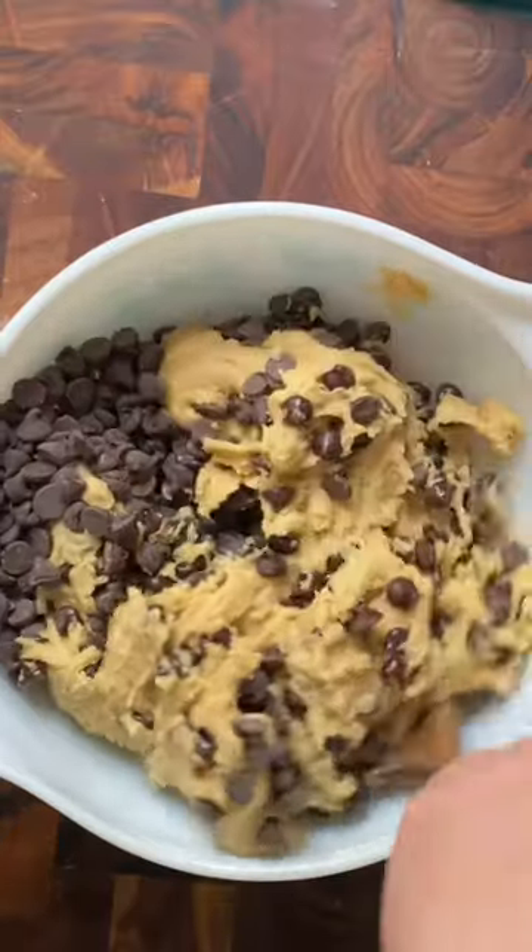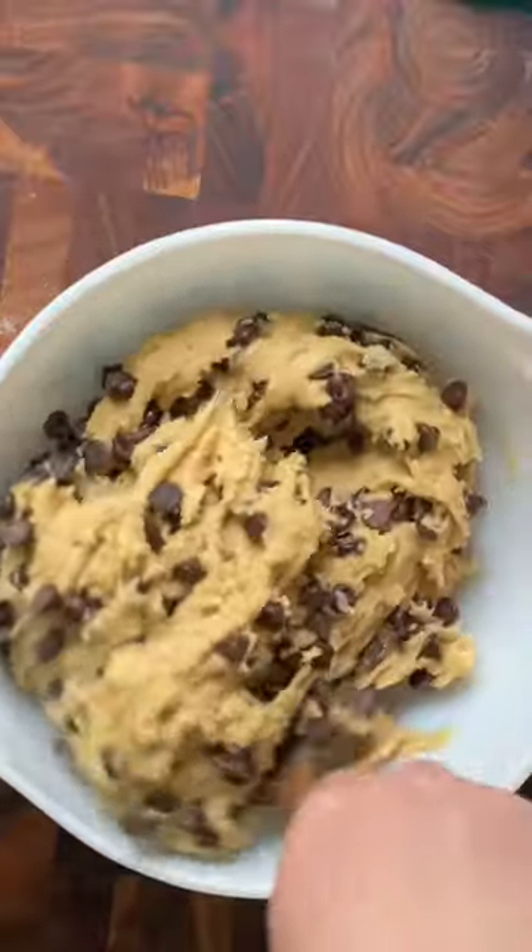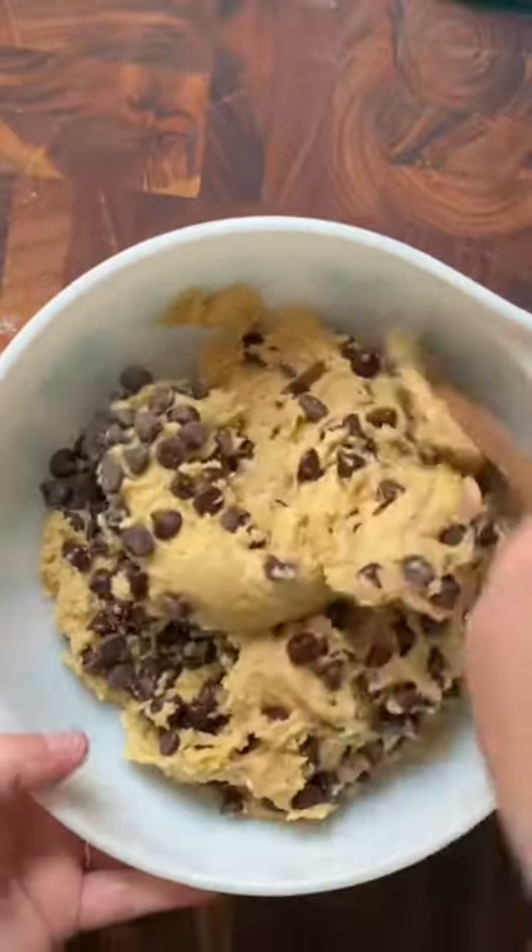Sometimes I'll even make an entire cookie recipe and I won't use my stand mixer. I'll just do it all by hand, like how I learned.